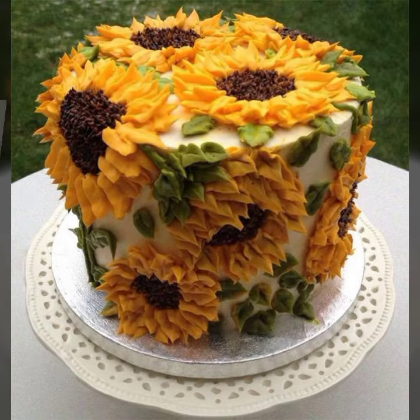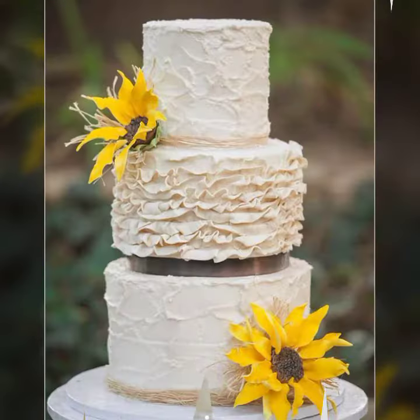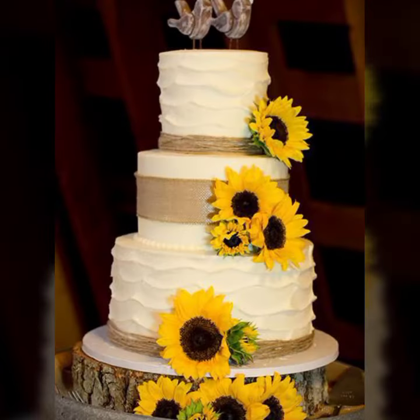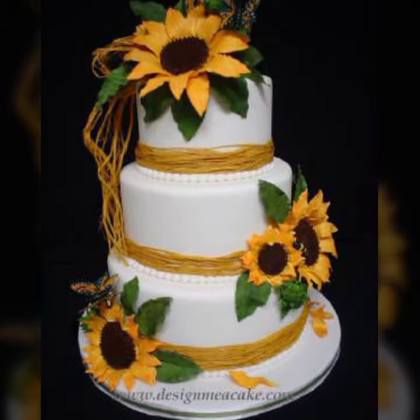Sunflower cake ideas — a beautiful collection. Sunflower cake ideas, beautiful sunflower cake designs, birthday cakes, and amazing different party cake ideas. Guys, this collection is very interesting and in-demand designs. I hope you love this collection.